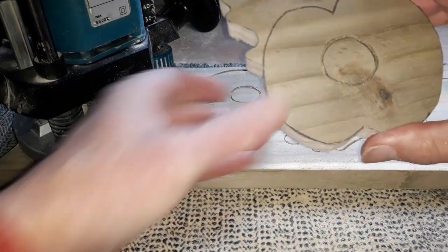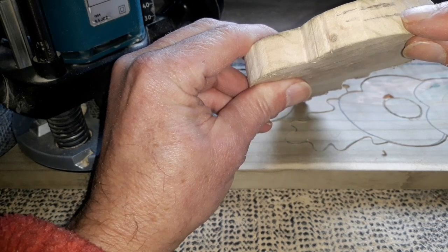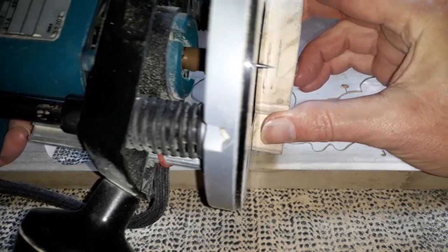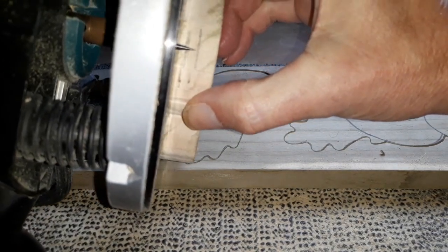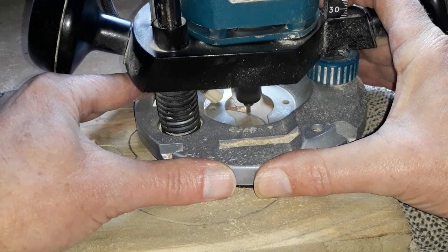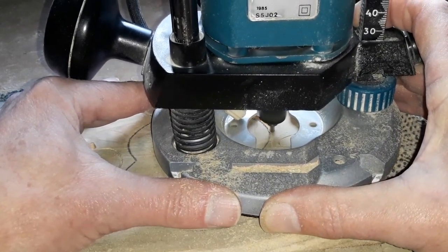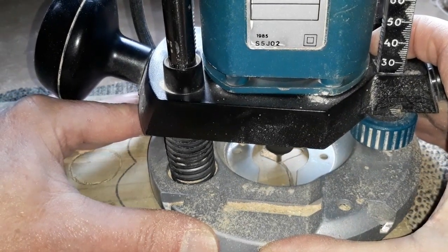You can see from that we've gone round our centers of the poppies — that's our first depth. Now I have to reset the router bit to the second mark, which we've already set like so. That wants to do the outer edges where the leaves are. It's quite a lot — it's nearly halfway down — so it might be a little bit too deep for this bit, but we'll see how we get on.